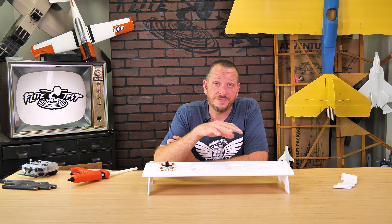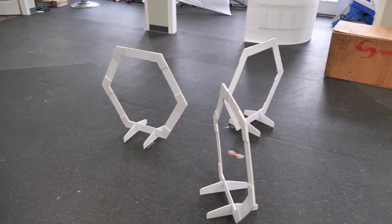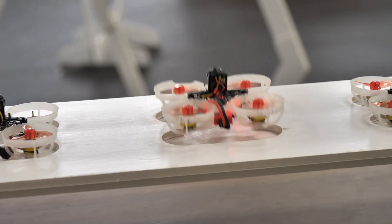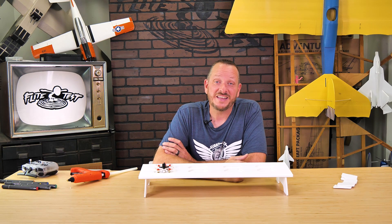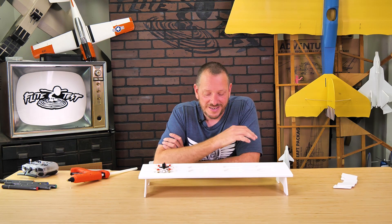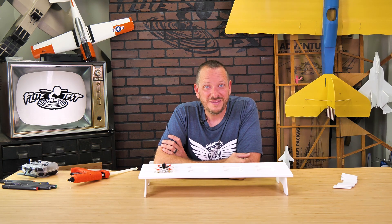This launch pad is also available as part of our FT Microdrone Track Pack, which gives you three race gates, the launch pad, and also a really cool dual entry — a ton of fun with your family and friends. Our launch pad is now done — we're going to take this out and race with some of our good friends. Thanks so much for taking the time to build with me, and we'll see you in the next video.